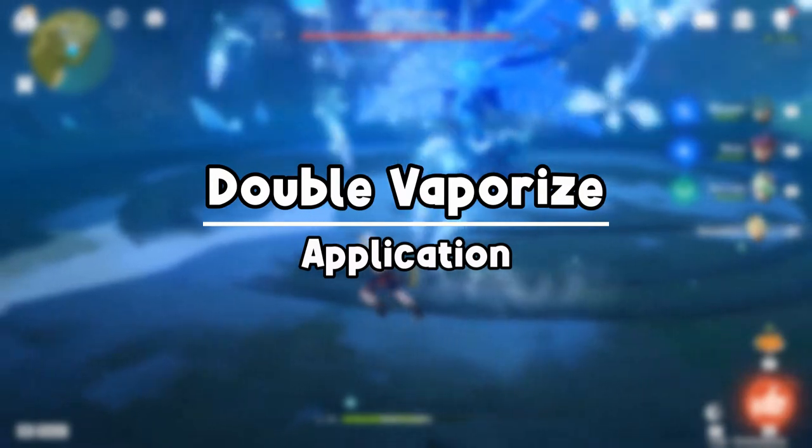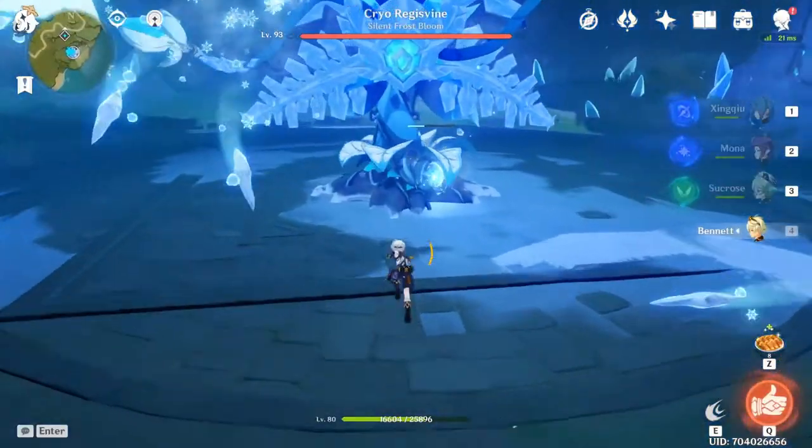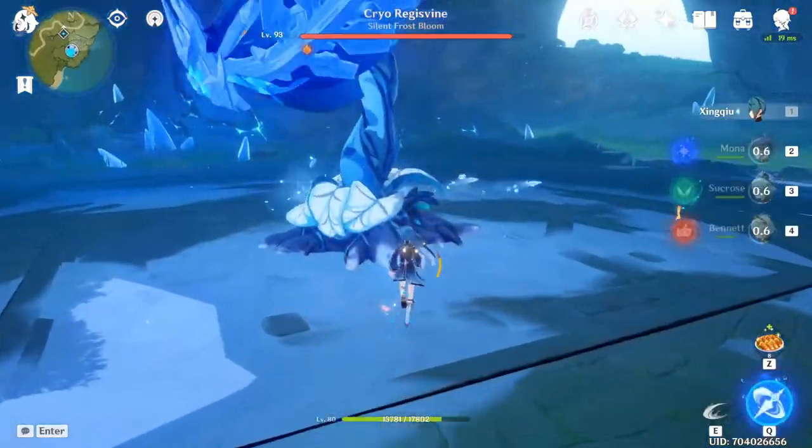You can use this technique to maximize Zinshu's elemental damage and one-shot bosses. An example of a team to do this is Zinshu, Sucrose, Mona, and Bennett.